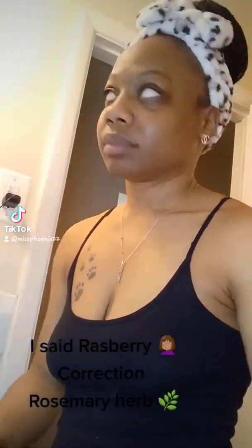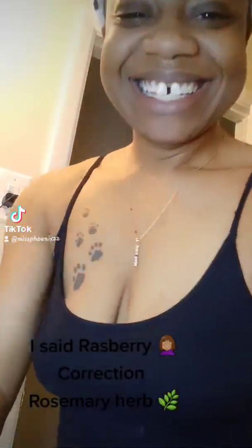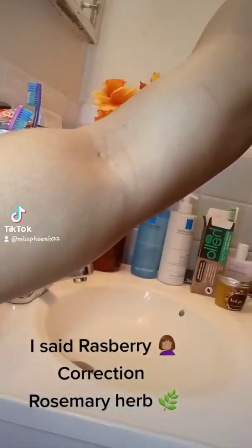Hi everyone! I'm using voiceover because in my bathroom the vent is so loud that I couldn't use the volume here. So hi you guys, I'm going to just talk over the video.